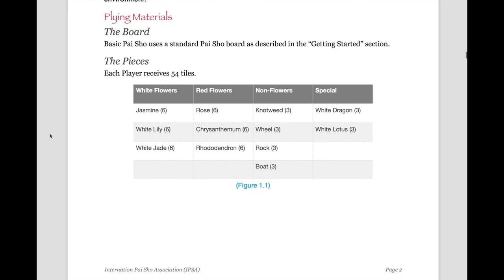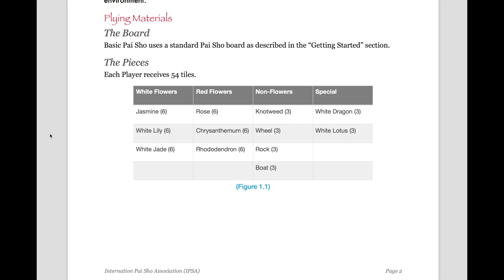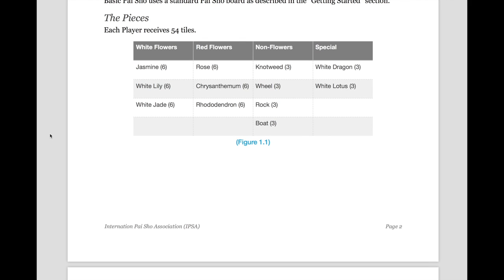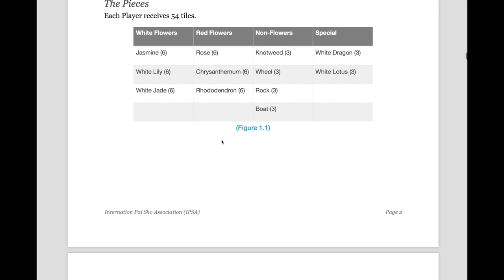As for playing materials, you will need a standard Pi Show board, as described in the Getting Started section of this book, and also displayed in our Introduction to Pi Show video. Each player receives 54 tiles. They are the Jasmine, the White Lily, the White Jade, the Rose, the Chrysanthemum, the Rhododendron, Knotweed, Wheel, Rock, Boat, White Dragon, and White Lotus. They are listed in a table with the amount of pieces you receive next to each.